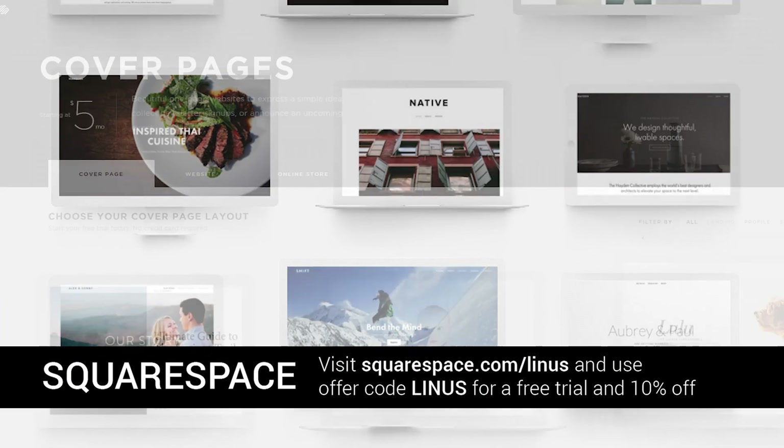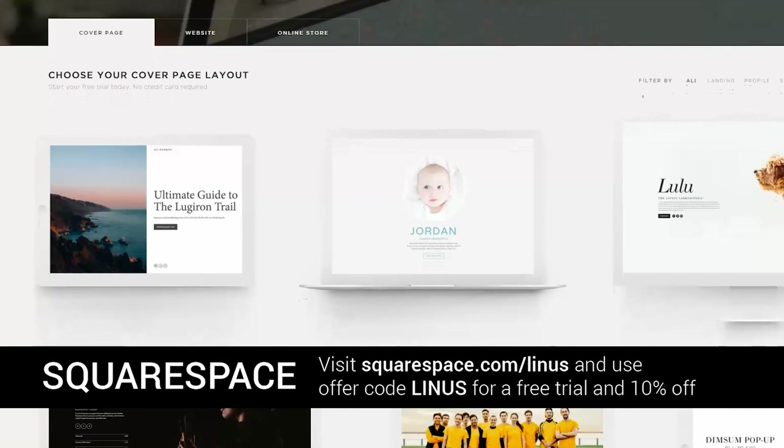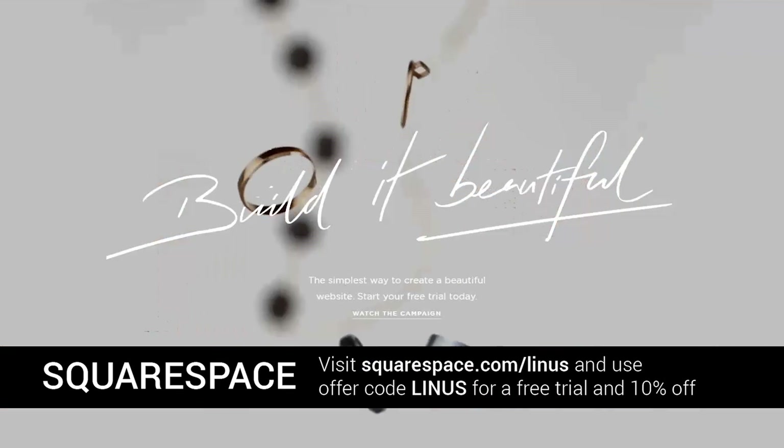It's actually really easy to use. If you have any problems, they have 24/7 live chat and email support. And they have a whole bunch of templates so you can make it look really pretty even if you're not great at the aesthetic stuff. Anyway, Squarespace — build it beautiful. We'll see you guys next time.